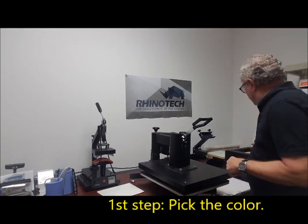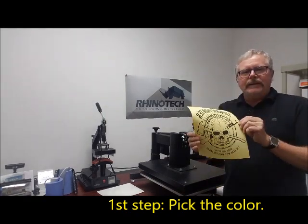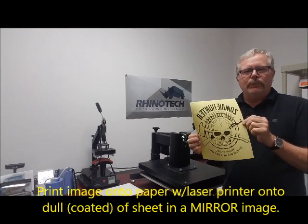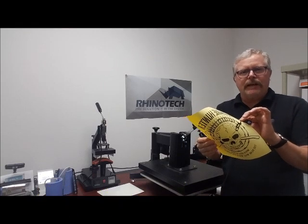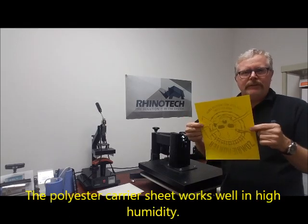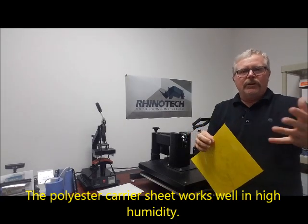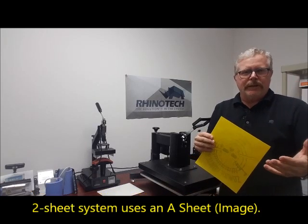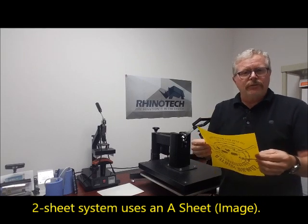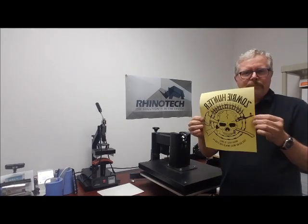Here we simply take one of our pieces — in this particular case it's going to be yellow. I take the image that I want to do and I print it with my laser printer onto the dull side of the surface. That is the coated side of this polyester carrier. The importance of the polyester carrier is that we don't have to worry about humidity, expansion, contraction, or moisture. So here we have a pre-colored sheet printed in black using my Oki printer.